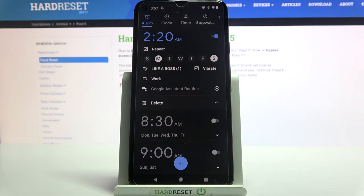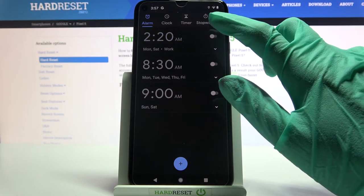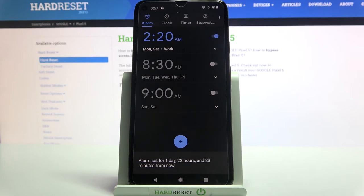As you can see, my alarm was successfully added. You can always turn it off completely by tapping on the switcher next to it. If you want to turn it back on, just click on the same one.